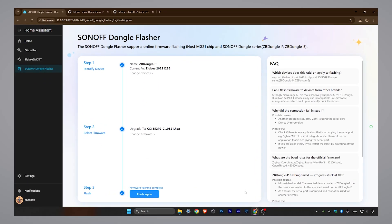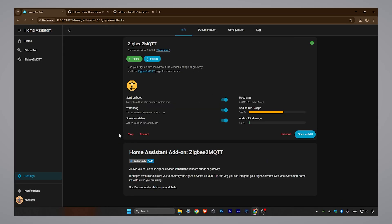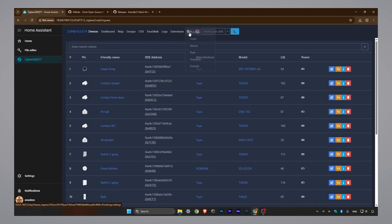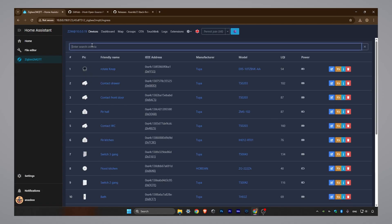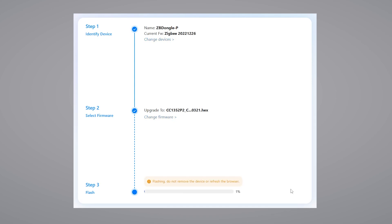Once the flashing is complete, turn off the add-on and start ZigBee2MQTT. Wait a couple of minutes while it configures the new firmware on your dongle — you can monitor the logs during this time to see the progress. Let's check the firmware version after the update. It was updated successfully. To confirm everything is working, check your ZigBee devices. My smart switch is now responding and working normally. It's always a good idea to restart Home Assistant after a major operation like this, especially if ZigBee2MQTT doesn't start up normally. In my case, it worked nicely. Now that the add-on is configured, updating your SunOff ZigBee dongle will be quick and easy every time.